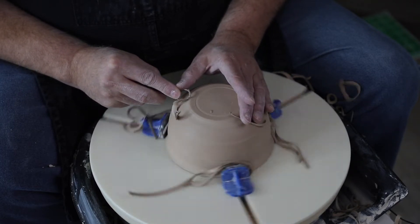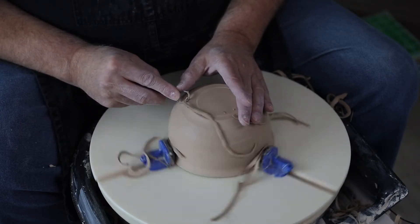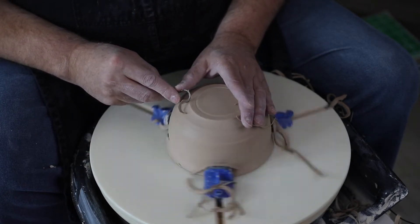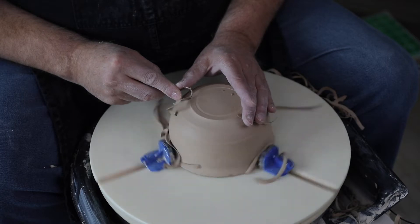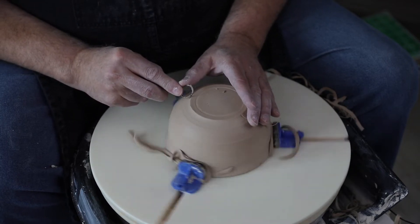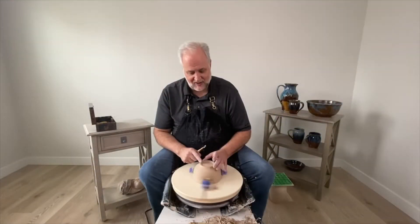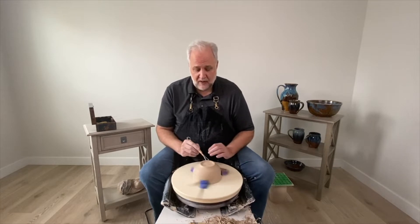I'm starting to form the foot. I like to have a curve on the foot — I don't like it straight up and down. I like there to be just a little curve, because it's a bowl and I think that curve enhances the style of the bowl. It sits on this outside rim.